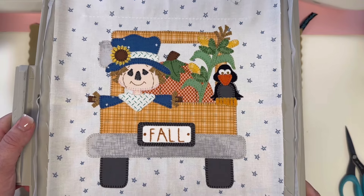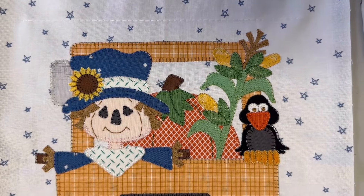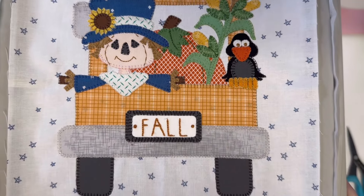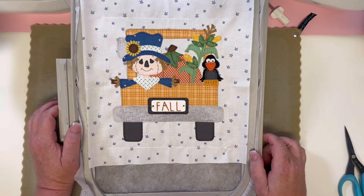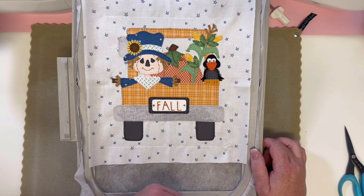You are all done! Look how cute that looks — let's look from top to bottom. Everything is stitched out and it's adorable. Don't forget to make your flying geese, and then we'll look forward to next month, which is our Christmas block. Happy stitching!